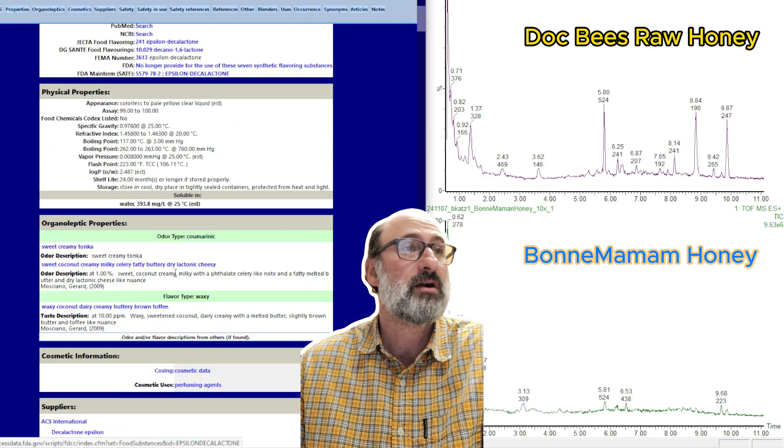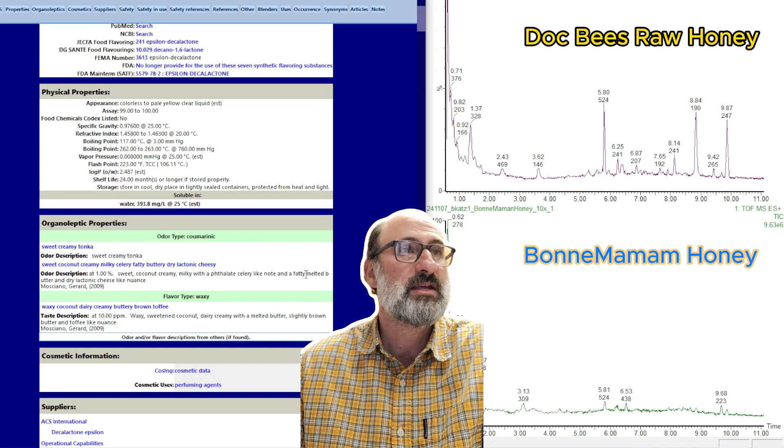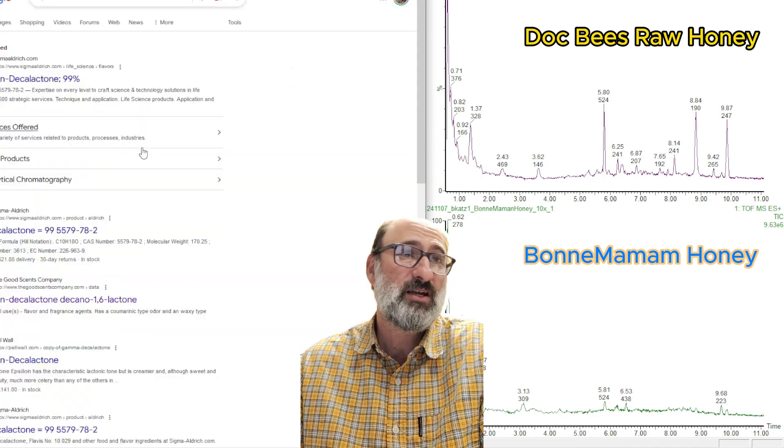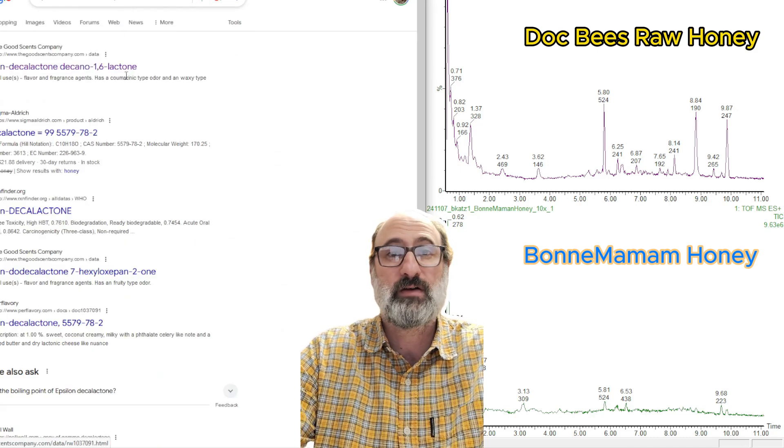Looking it up on Good Scents Company, you can see that Epsilon-Decalactone has a creamy, sweet tonka flavor — coconut cream, milky, fatty, melted, sweetened coconut dairy cream. I think this Epsilon-Decalactone could be the primary flavor compound of honeys, and if you think about it, that's kind of the flavor of good honey.